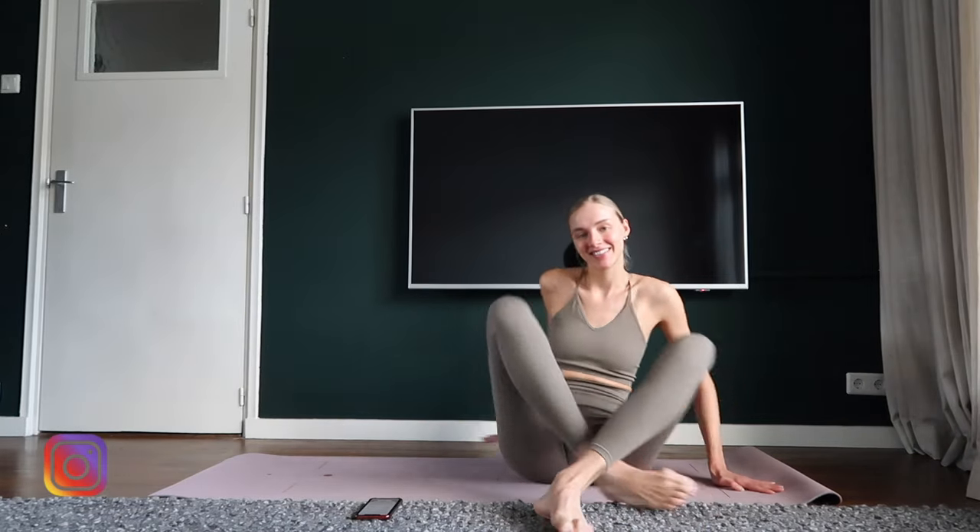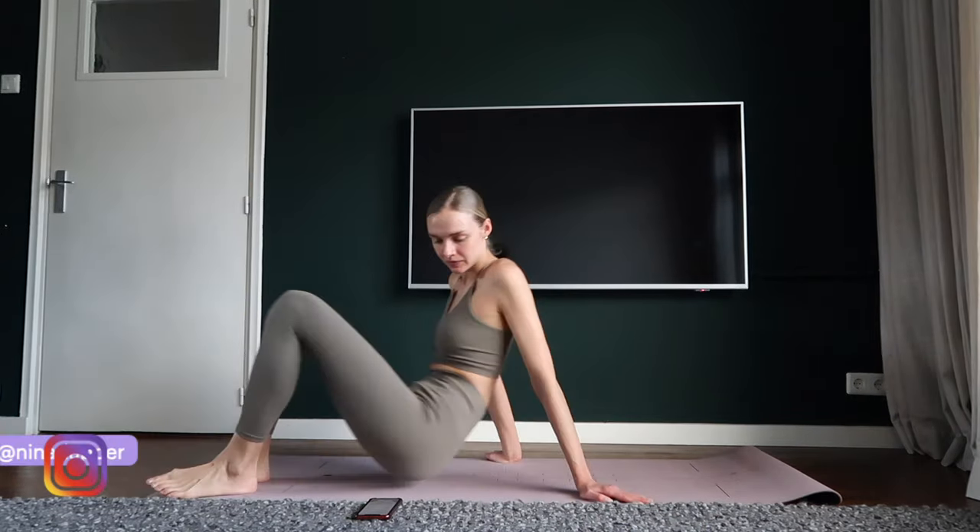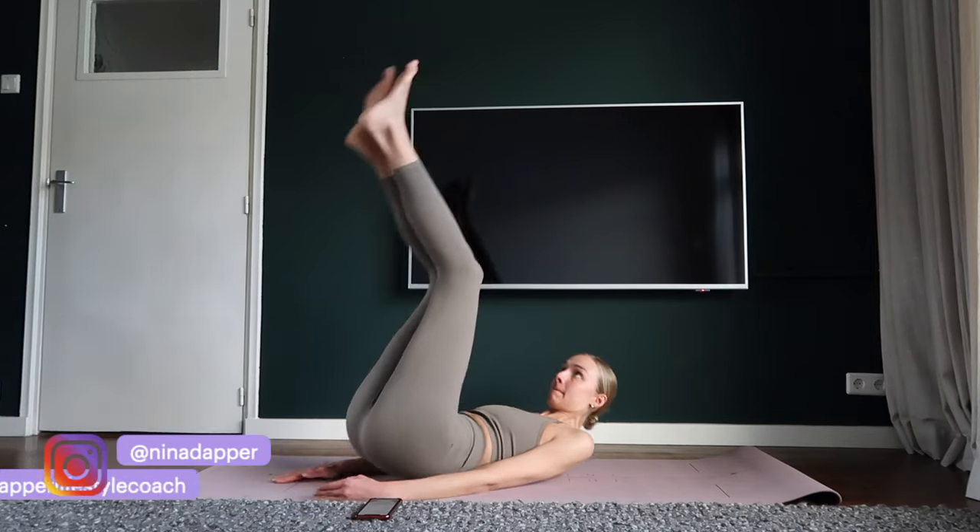Hi loves, welcome to my new super intense inner thigh workout on the mat. Let's get started.